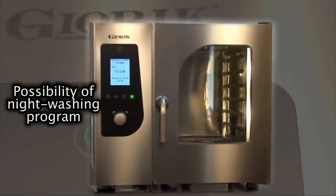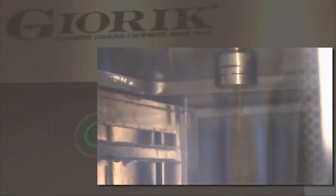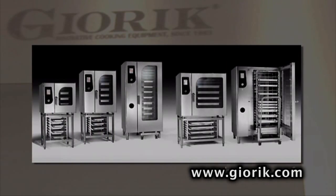On request, Steambox can provide an automatic closed-cycle cleaning system that can be programmed to match the degree of cleaning the ovens need, guaranteeing maximum hygiene with minimum consumption of water and detergent. The Steambox informs the user when cleaning is necessary according to the number of cooking cycles performed.